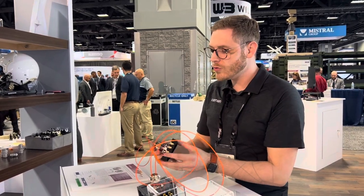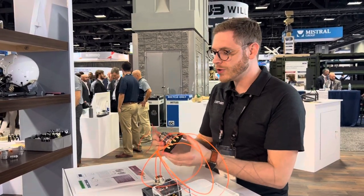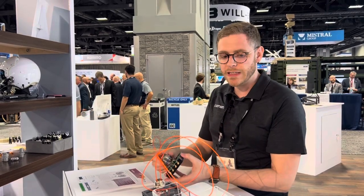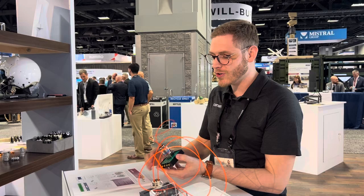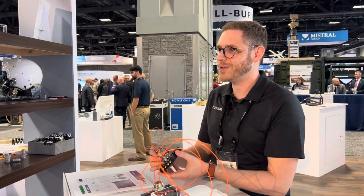So this is a new field repairable solution to your media conversion needs. We're really excited to talk about it, and if you have any questions you can either give us a call or visit us on the website.